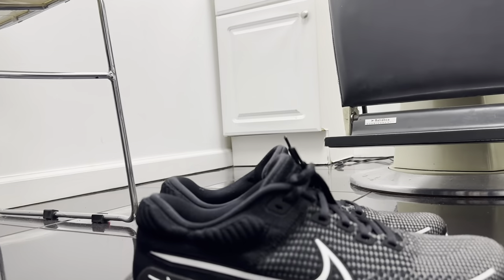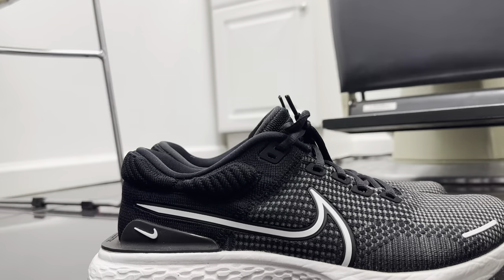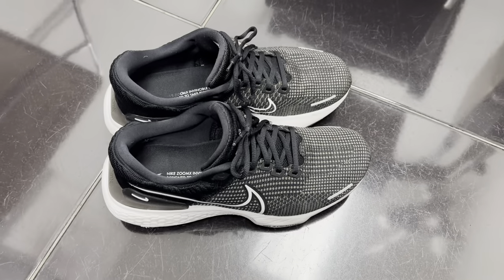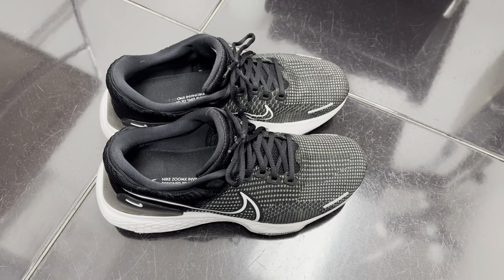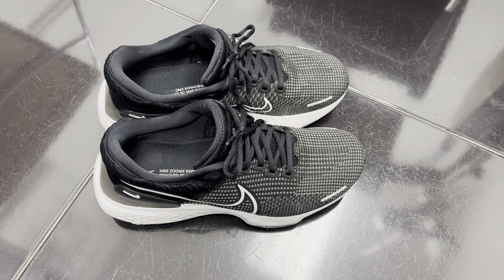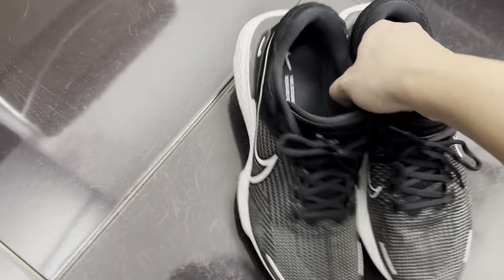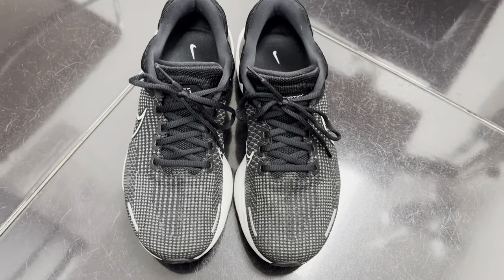Hello, we have the Nike Invincible Run 2 in the black and summit white. This is a shoe I bought to replace my commuting to work and running after work, as well as my gym work. It's a size nine and a half.